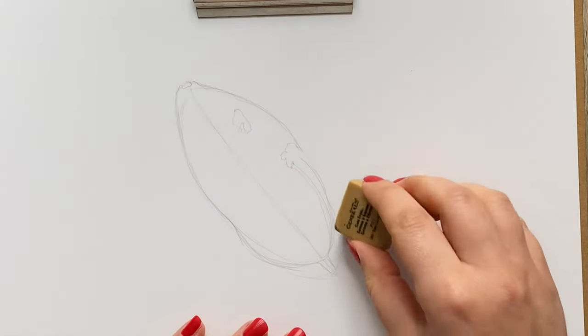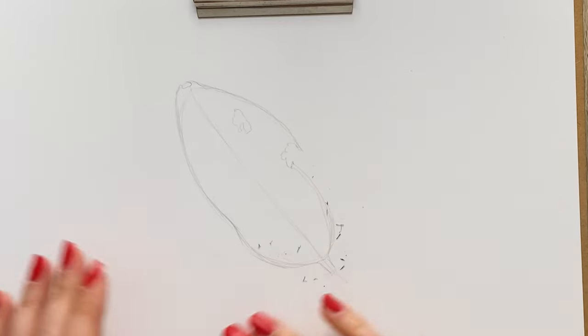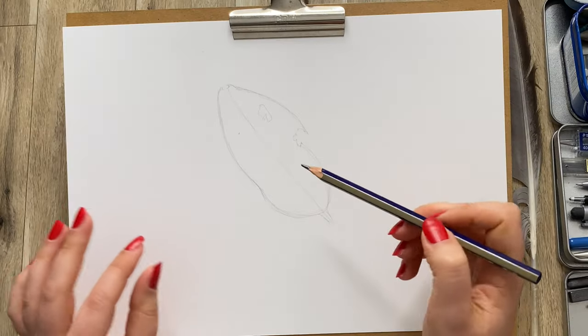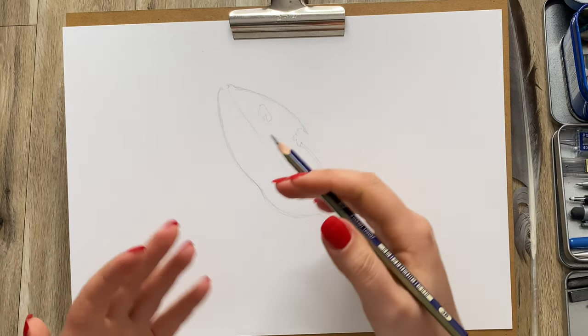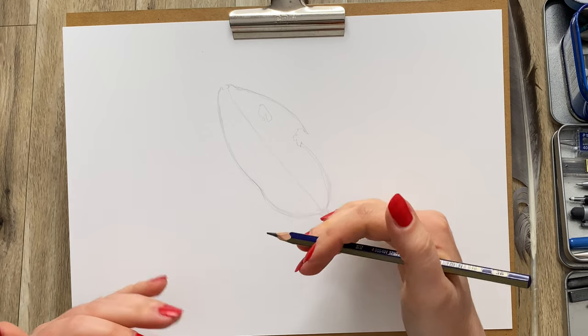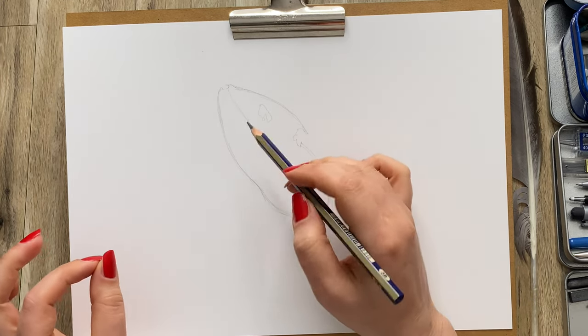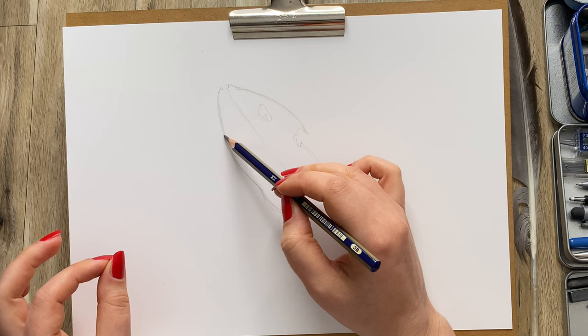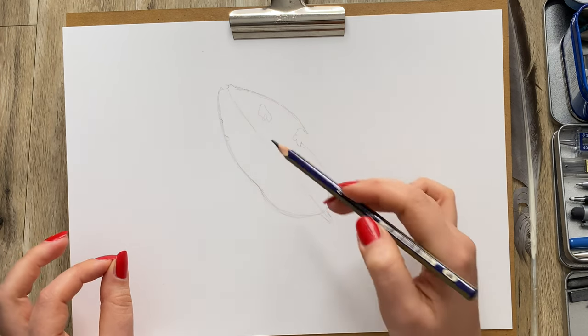Now I'm going to grab an eraser and remove the lines that I don't need. Next I'm going to go into more detailed observation, and I suggest you do the same. Because this is the step when you can pencil in all the little irregularities — like a little bit that's missing here and there out of the leaf.